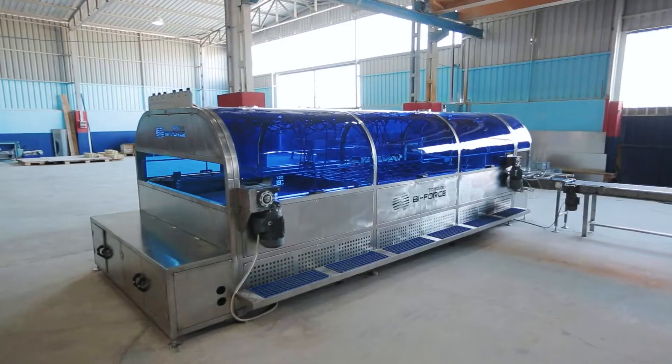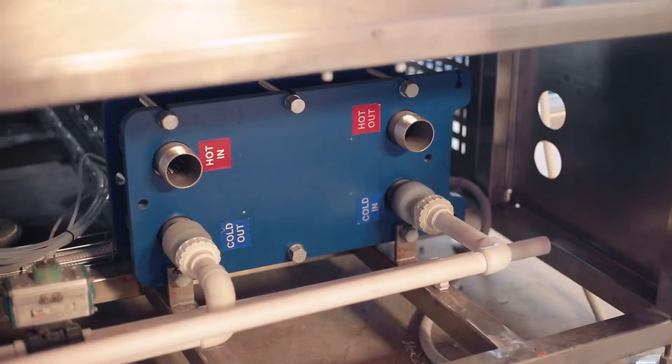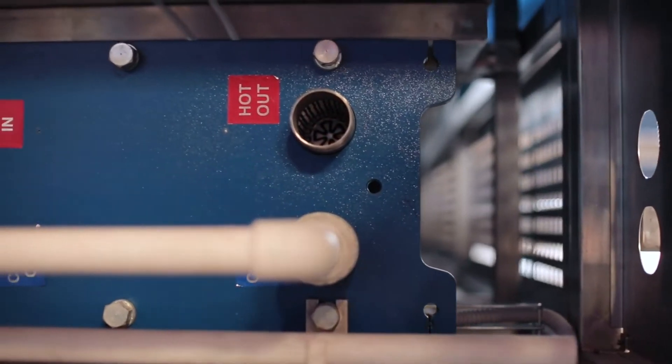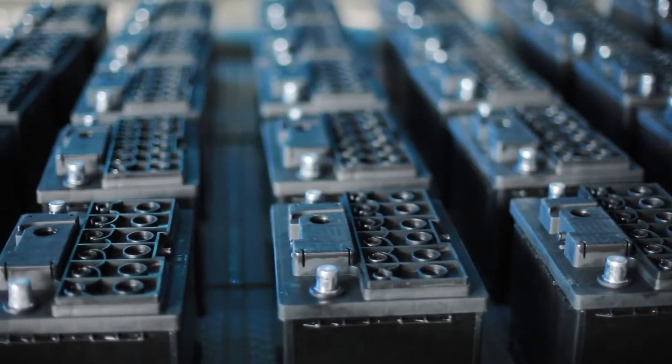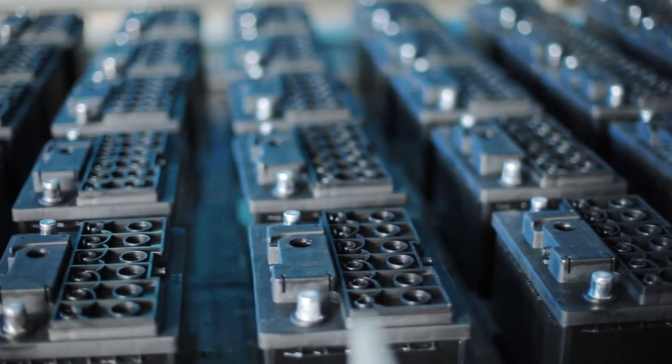Each GT Series formation water bath is equipped with an individual cooling system which connects it to the plant chiller. This technical solution does not allow mixing the electrolyte water from the water tank with the water from the plant-wide cooling system.